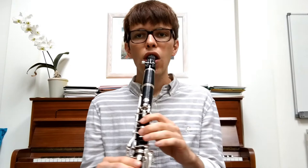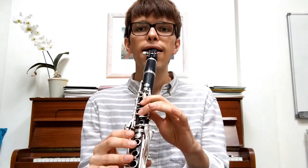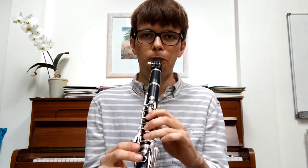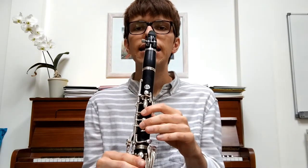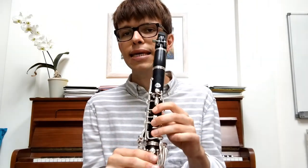It goes long, short, long. Let's try that — one, two, three, go. Fantastic. So if we put the last two bars together that we learned: C, C, D, E — D, C, C. Let me play it once and then we'll play it together — one, two, three, go.